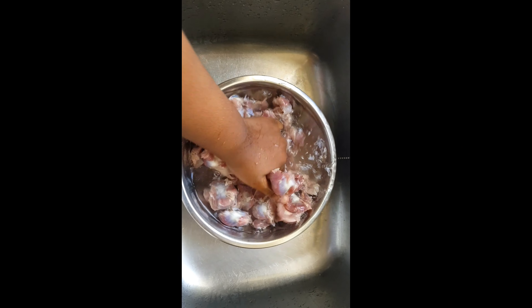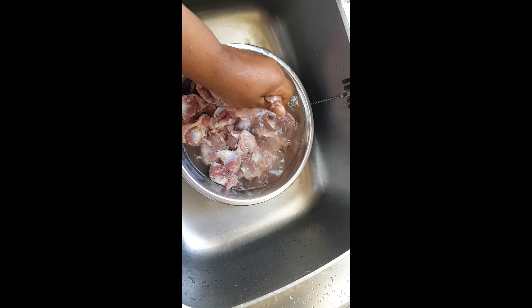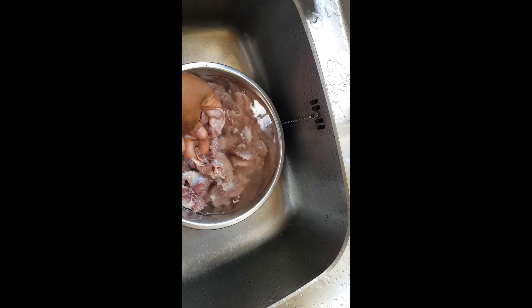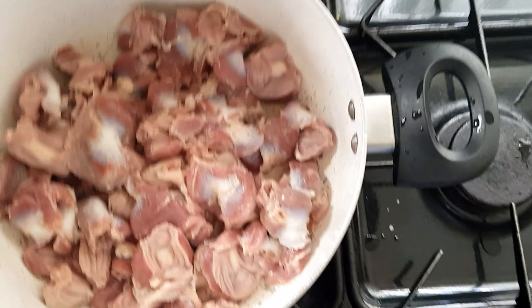The gizzard was frozen so I just put it inside warm water. I'm washing it — as you all know, gizzard you have to wash very neat because it has a little bit of sticky stuff in there. I'm done washing it, it's inside the pot now.